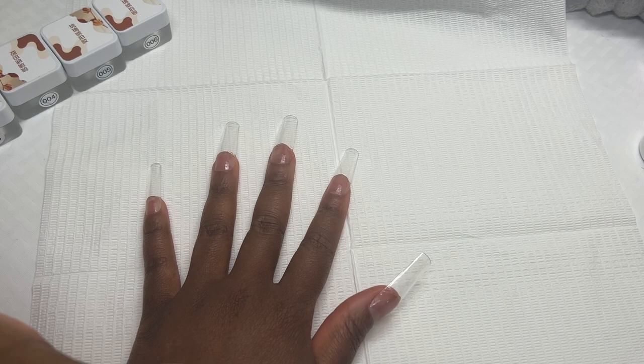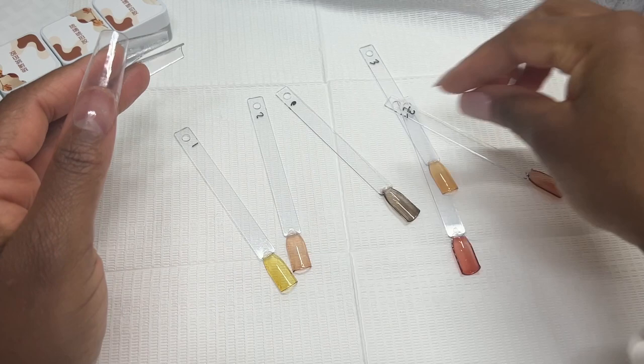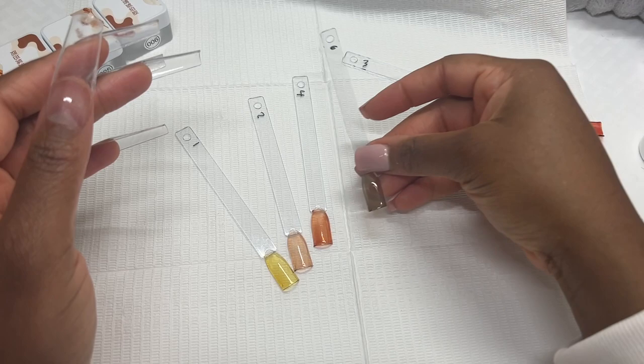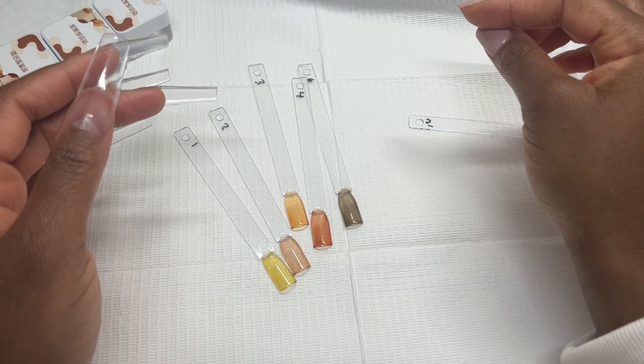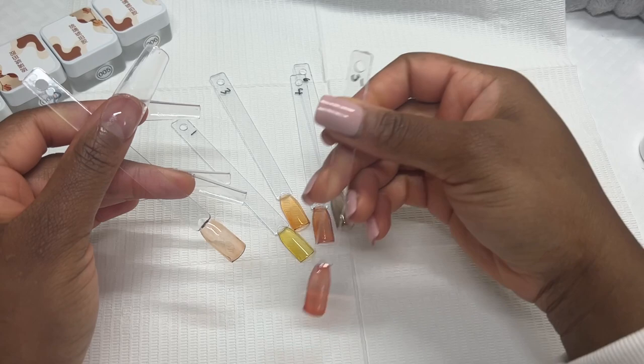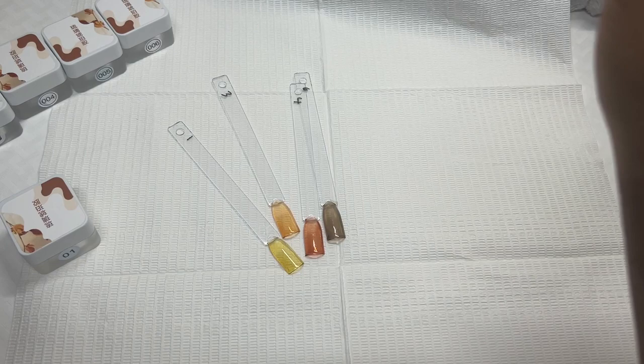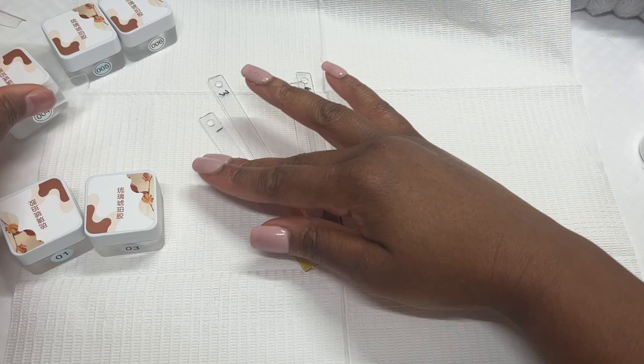We're gonna give these tortoise shell nails a try. I just need to figure out what colors to use first. I'm thinking I go in with yellow first, then add splotches of orange, then on top of that more splotches, and finish off with another color. So I would need number one, number three, four, and six — that's what we're working with today.